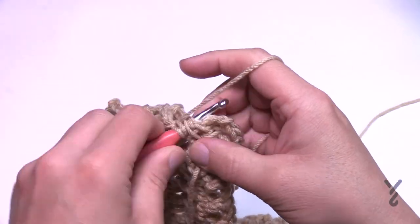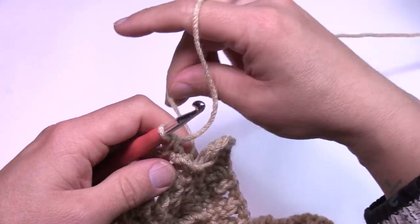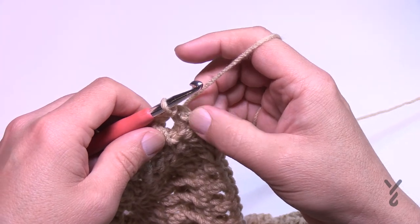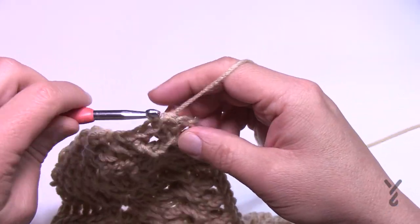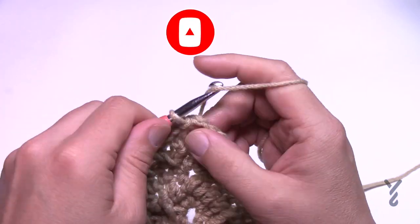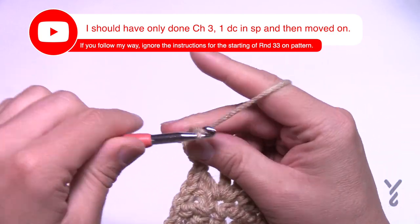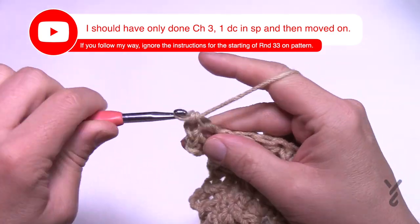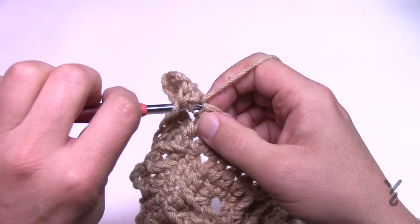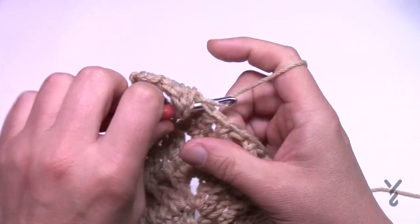Coming all the way back around — crisscross right to the end where the corner starts. The corner is already completed, so just join to the top of the first chain three, then either change your colors or slip stitch to the chain two space and start round number 33. Round 33 is a winner winner chicken dinner — chain three, double crochet, chain two and a double crochet. Corners are two double crochet, chain two, two double crochet. Each stitch across is just one double crochet in each — turn your corners and I'll see you at the end of round 33.